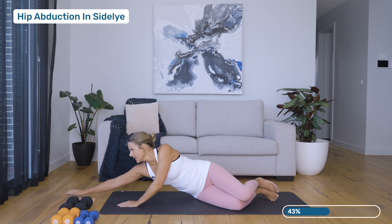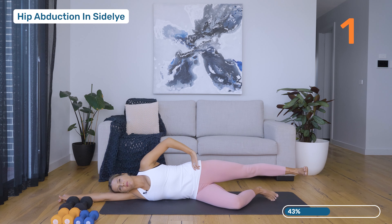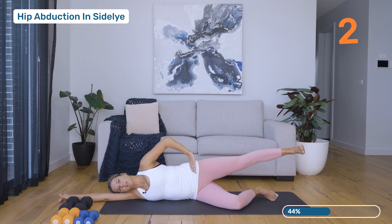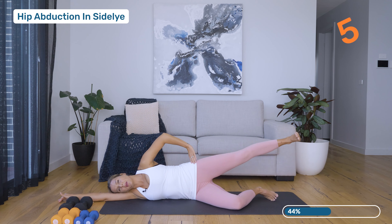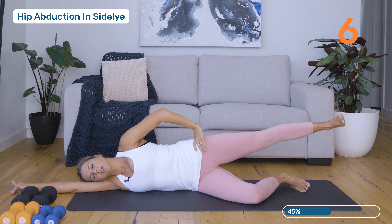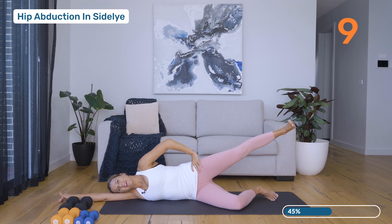We're just going to lie down onto that right side. Extend the top leg to level of the hip — exhale up, inhale lower. Always think of that gentle lift up of the tummy; I could slide a piece of paper between you and the mat. Nearly there, halfway. Eight, two more, nine, last one — ten.